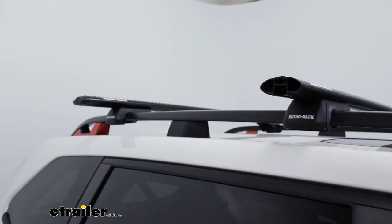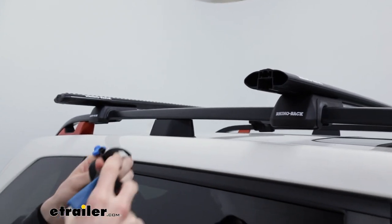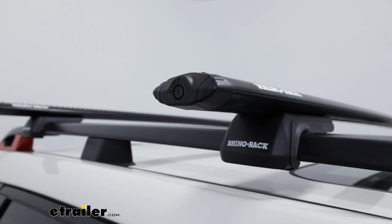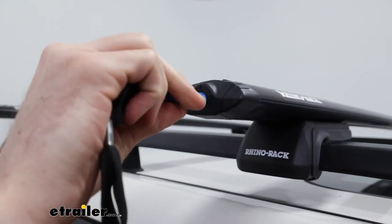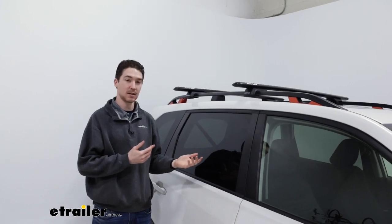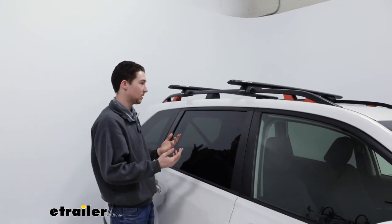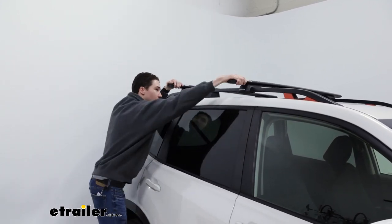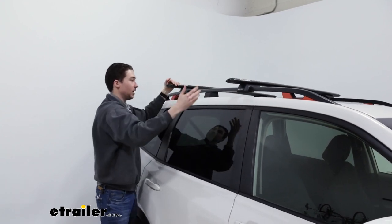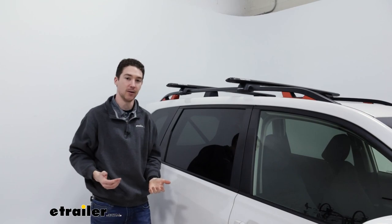Now I'm just going to replace the end caps on both sides — just fit those right in and tighten them up with the key that we used to get them off in the first place. Once you have all the end caps in place and locked up, make sure everything is tightened down. I just like to give it a quick shake test — as you can see, we're moving the whole car, so everything is on there, it's secure, and you're ready to go.